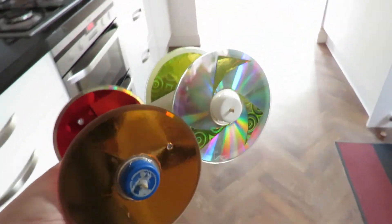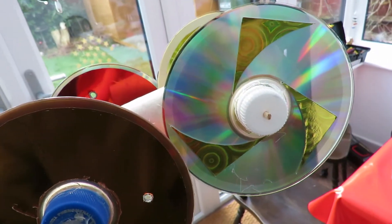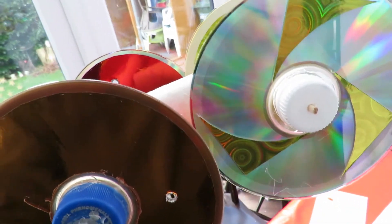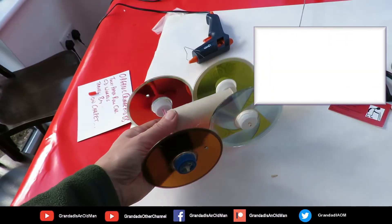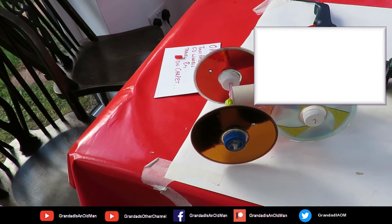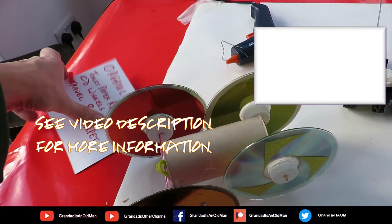No idea how that will perform on carpet because it depends entirely on what sort of carpet you've got. Check out the video description, and feel free to subscribe to my channel. There's also my grandad's other channel — I'm trying to hit a thousand subscribers on that one, which has longer videos with more detail when I make bigger projects. Thank you for watching.